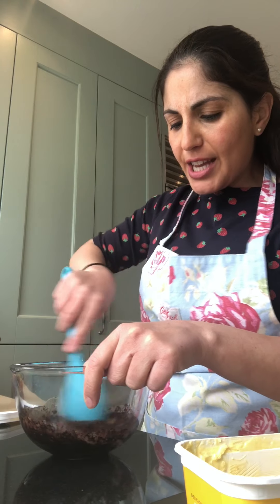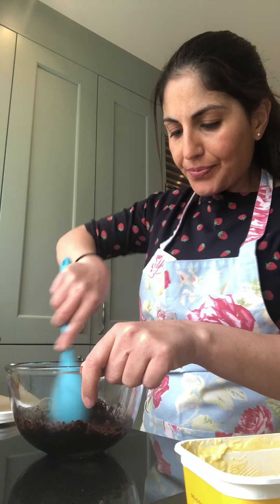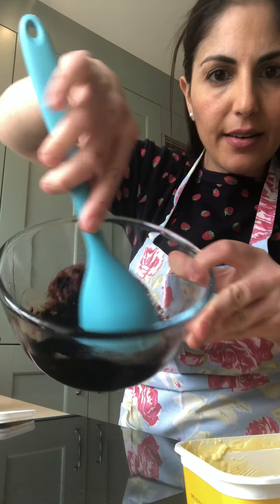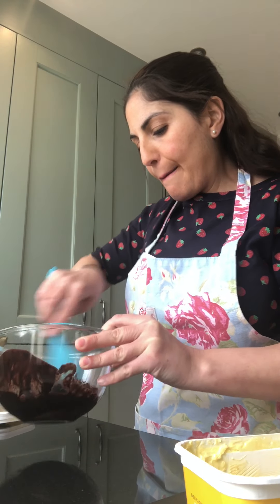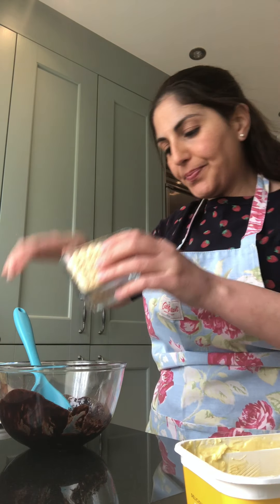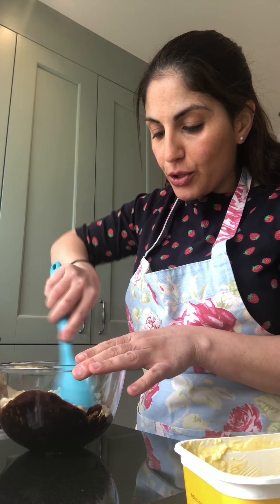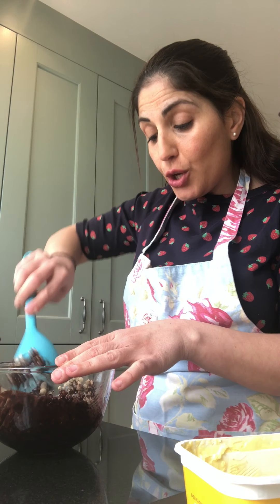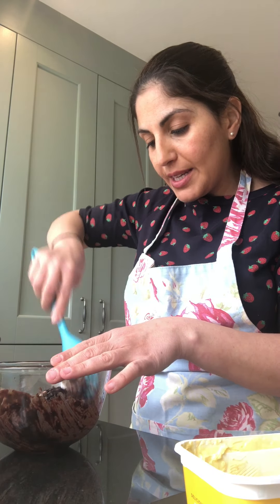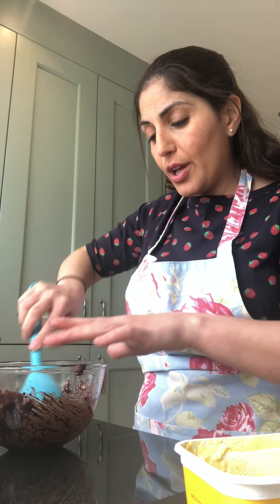Mine didn't need that long at all — it literally needed about 30 seconds, and it's become very, very chocolatey. Can you see? Now all you need to do is pour in your Rice Krispies. All you need to do is use two cups of chocolate Rice Krispies, or if you haven't got Rice Krispies, you can use any cereal that you like.